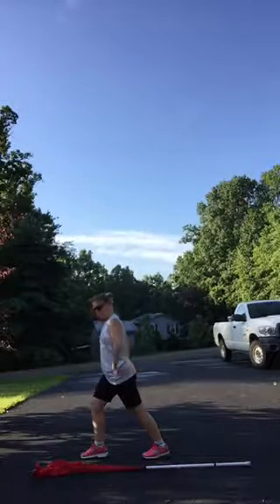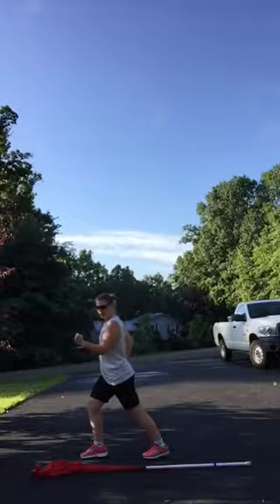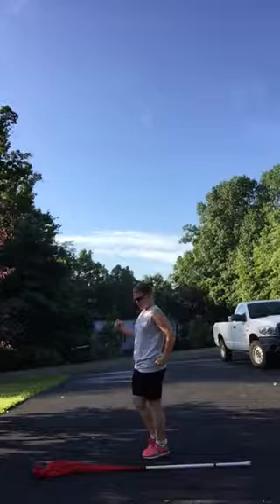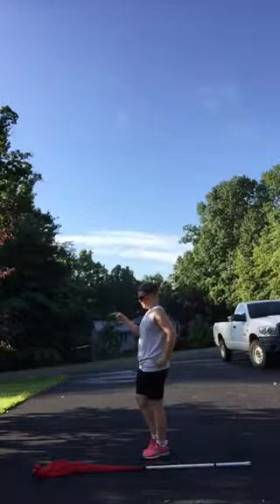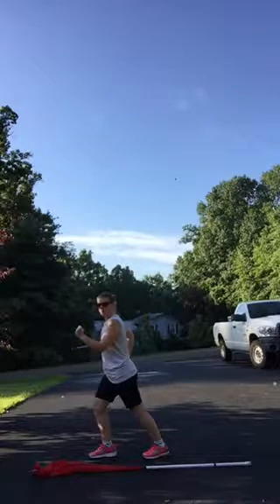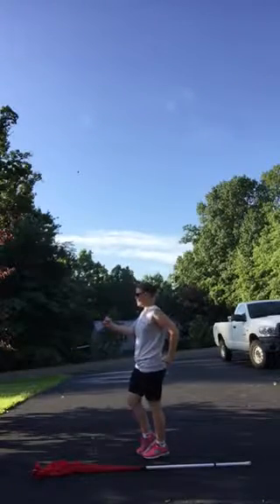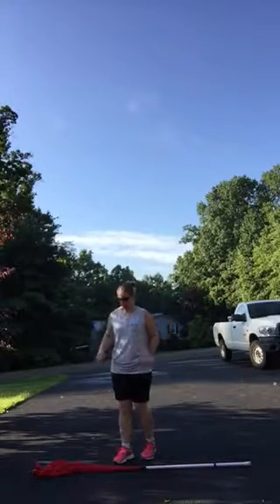Then we do running man arms right on one. And then on beat four it's up, your arms switch, your head comes back to this way. And then when you're down, head is this way, arms are back to where they were — switch arm and head. And you'll do that three or four times.